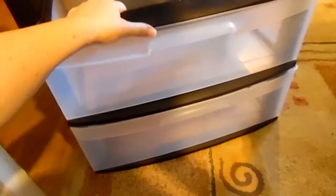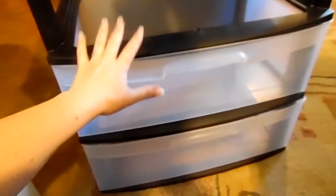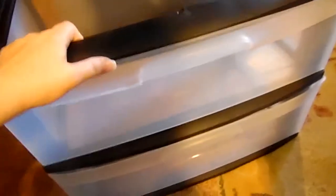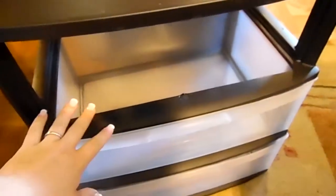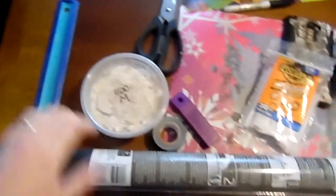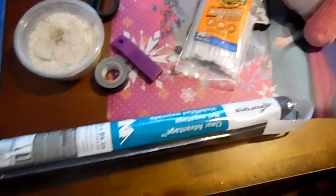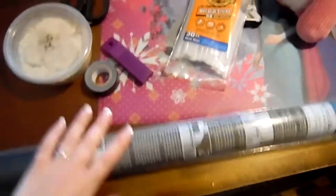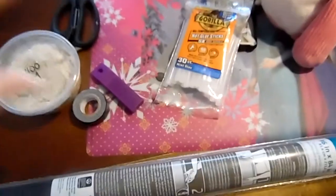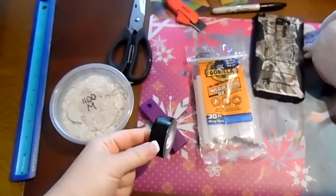What you're going to need is a Sterilite or plastic storage container - whatever size, color, width, length, or height you choose. We wanted a little bit of a bigger one since we have quite a few chickens, so we're going to need quite a few worms. We just got it from Walmart. Of course, your mealworms. This is the screen we're going to use - it was just the least expensive I could find. A glue gun and some glue sticks.